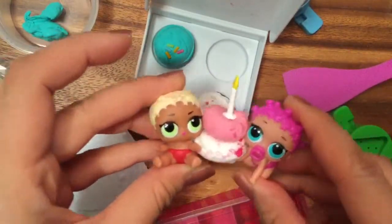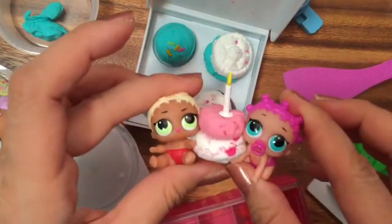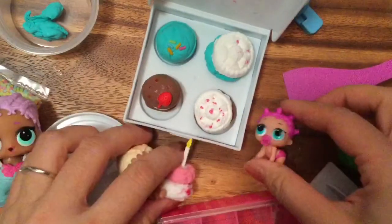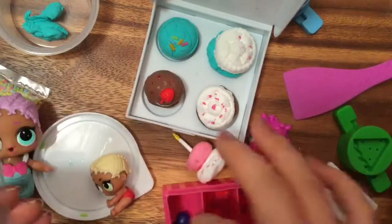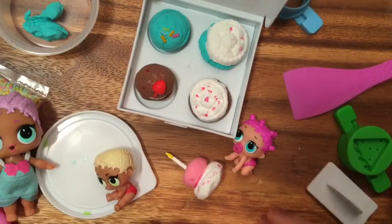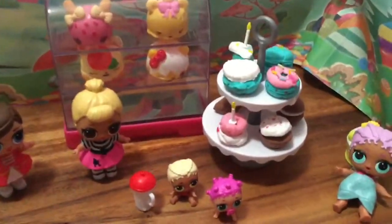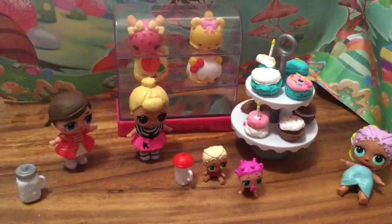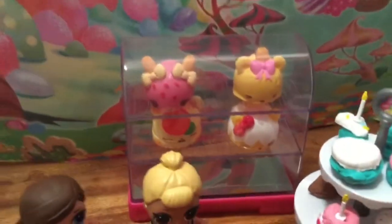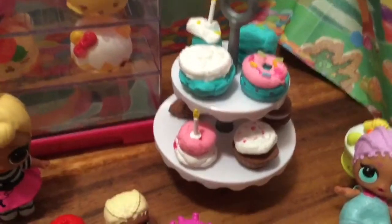Who wants to sing happy birthday? Are you turning one? Oh my gosh! Well, this is such a neat little toy — we can decorate their cakes with all these yummy things. Let's set everything up and I'll show you how everything looks all set up. All our little dolls are excited — we have our Num Nums sitting in the little display cabinet, and all the desserts that we made look so yummy and delicious!